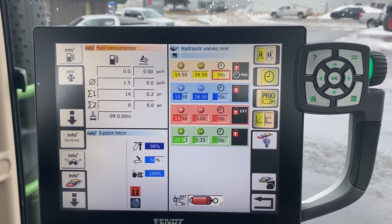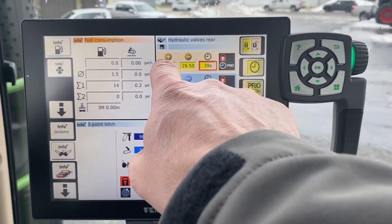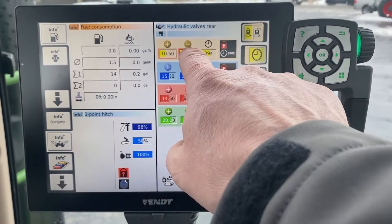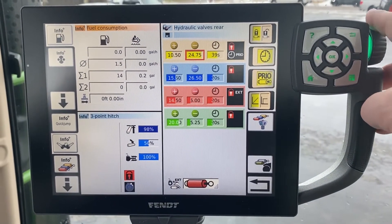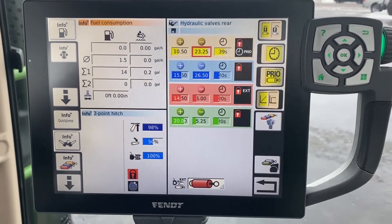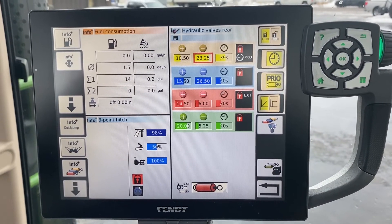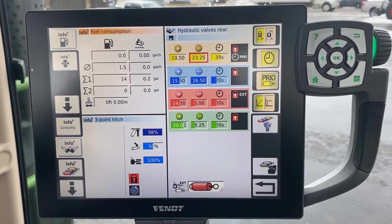Plus and minus — you touch that, get the box highlighted red, and scroll the dial on the right-hand side. As you can see with my finger, that will give you adjustment on the amount of hydraulic flow that is going out the back remote.